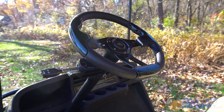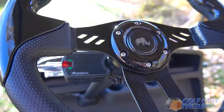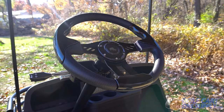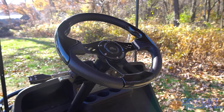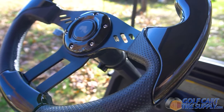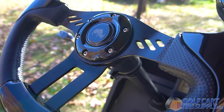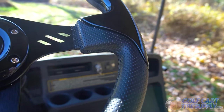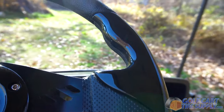This is the Aviator 5 Black Golf Cart Steering Wheel. This steering wheel features gloss black accents and black aluminum spokes, giving your cart a sleek look. The Aviator 5 pairs ergonomically designed hand grips with soft-touch rubber, providing maximum comfortability for your golf cart.